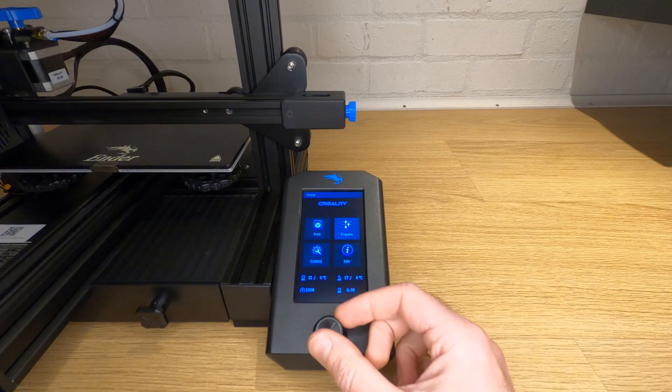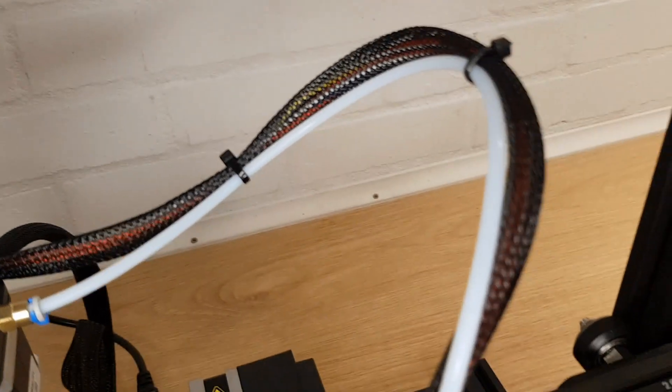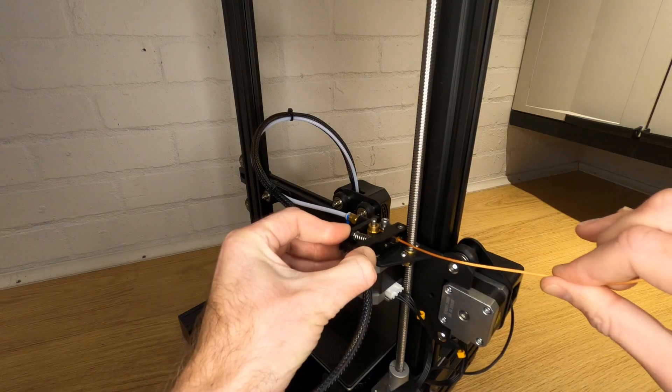Firstly, heat up your hotend to the hottest temperature you've heated it to since you last cleaned your hotend. This is to make sure that you're going to melt any leftover filament that's still in there. If you've never cleaned the hotend before then just heat it up to just above the hottest temperature you've printed with. If you're using the standard white Teflon tube that came with your Ender 3, don't heat it up to the maximum temperature because this Teflon tube doesn't actually survive the heat very well for very long.